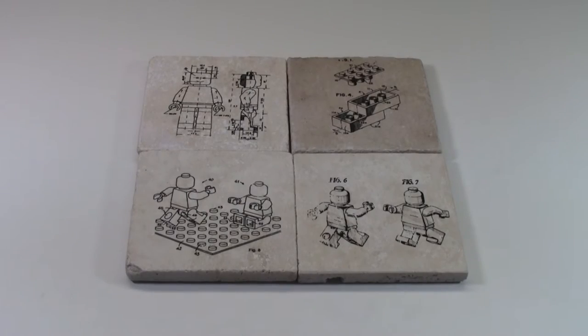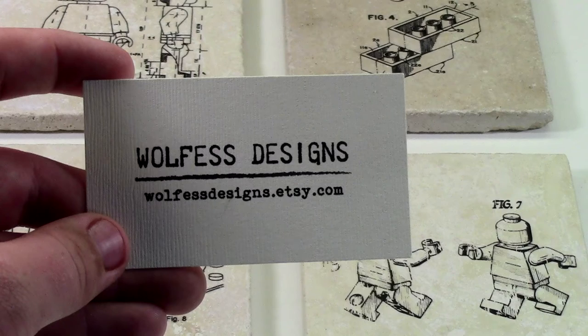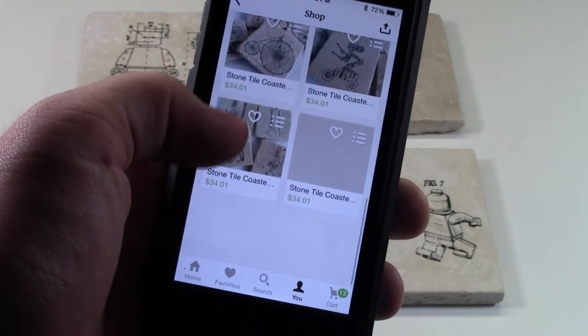Hey everybody, BrickLover 18 here today with some LEGO coasters to review. These coasters came from a shop on Etsy called Wolfis Designs, and you can check them out at wolfisdesigns.etsy.com. Besides just LEGO coasters, their shop has a variety of other different coasters.